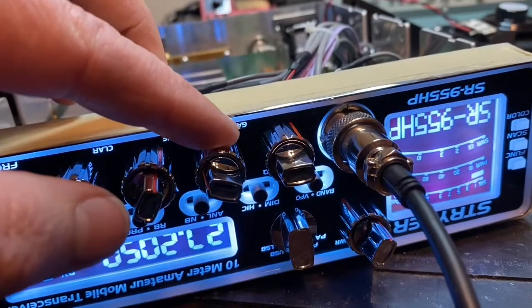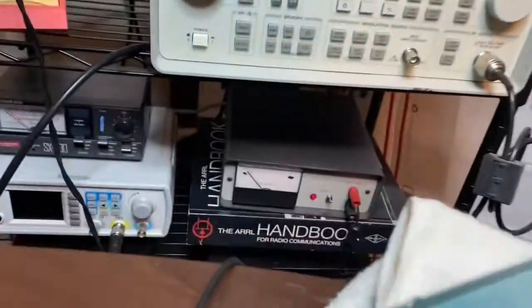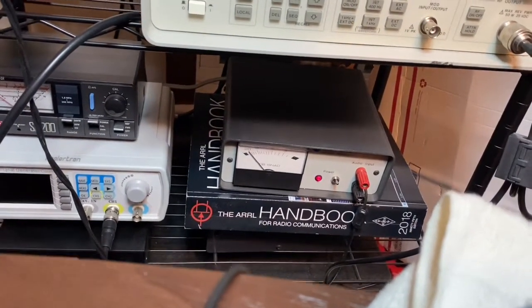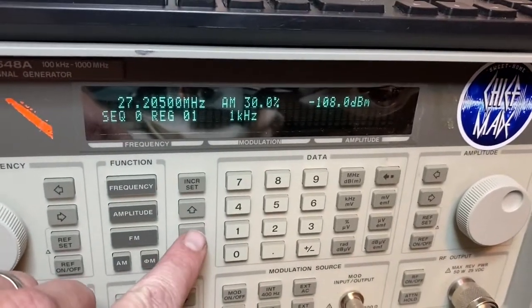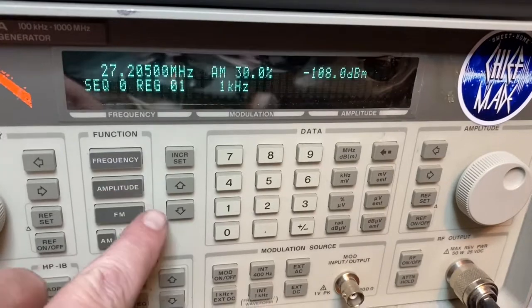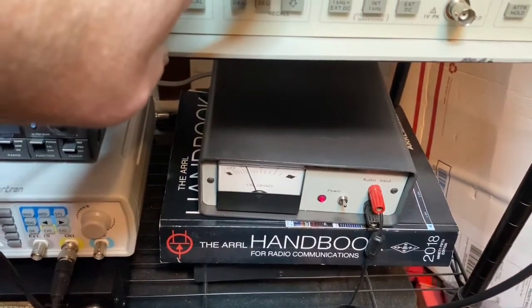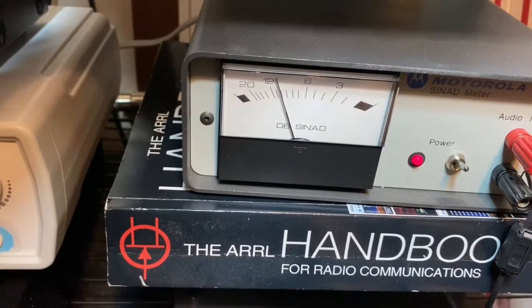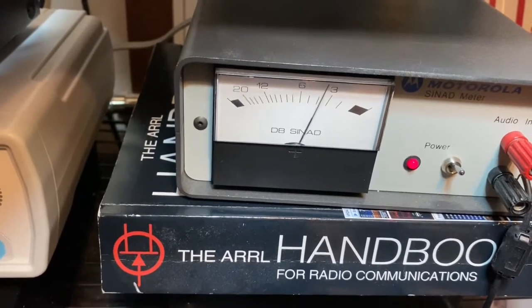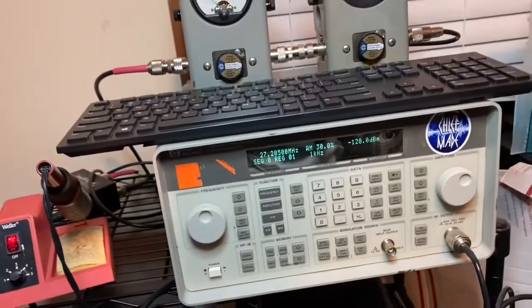RF gain is all the way up, volume at three o'clock — turn it down. Volume doesn't really mess with it anyhow. Volume's at 12 o'clock now. So that's minus 108 at 30 percent. Bump it up to 118 — still hearing it around 11. At 128 it drops a good bit with signal, but you can still hear it. This thing's hearing all the way down to about minus 133.